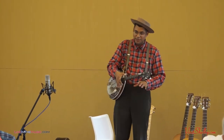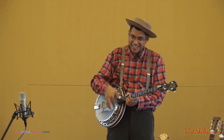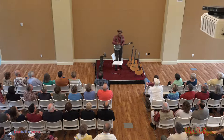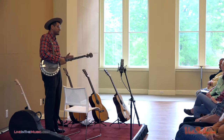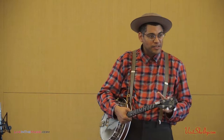I never could do Scruggs style full on — that's beyond my little range. I just tend to strum well. But there's a little section on some of the folks who did a three-finger type style that preceded the Scruggs style.